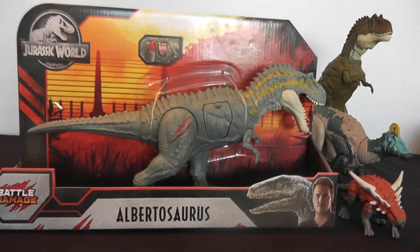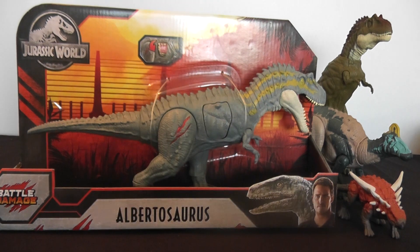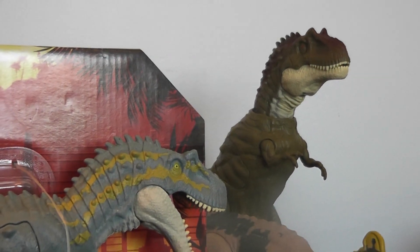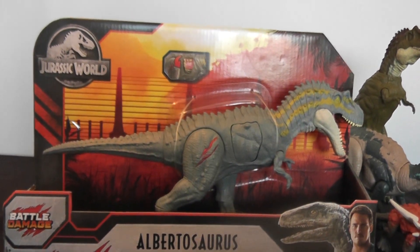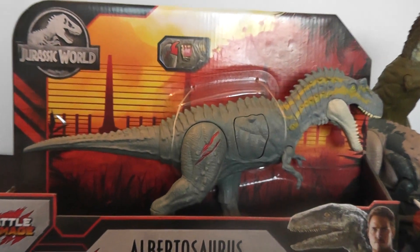Hey everyone, it's BrennanThePaleoDude back with another Jurassic World toy review. Today we'll be looking at this brand new Jurassic World Battle Damage Albertasaurus. This is a repaint of the Dino Rivals Albertasaurus and it's recently been released here in Canada — just yesterday these guys have been popping up, that's when I got mine.